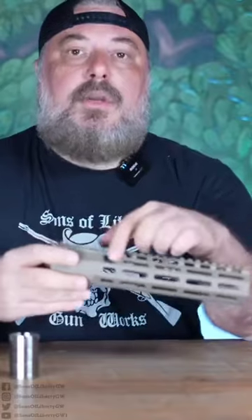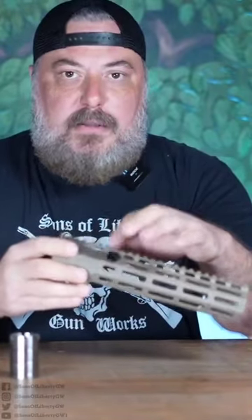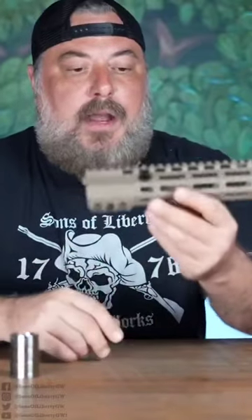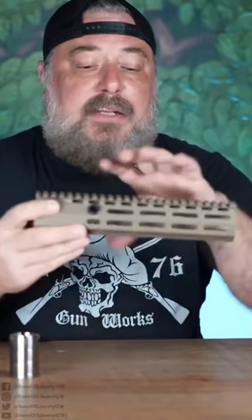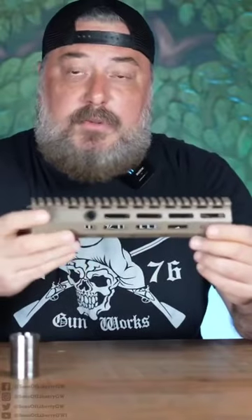We've also added two QD steel sling sockets back here at the 10 and 2. Steel, which I think is really important for weapon retention, especially if you're using a steel plug — you don't want an aluminum hole. So this rail, I honestly think it's probably one of the best combative rails on the market if you're the kind of end user that needs to maximize the real estate for the stuff that you're using on the weapon to do what you've got to do.